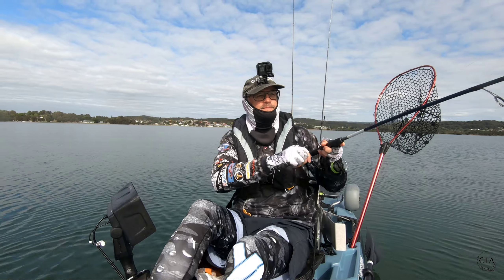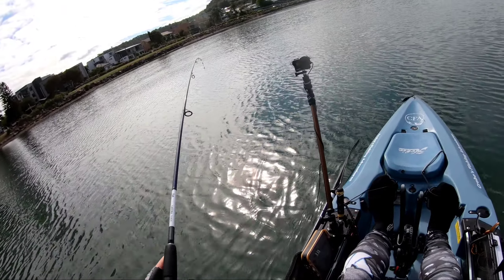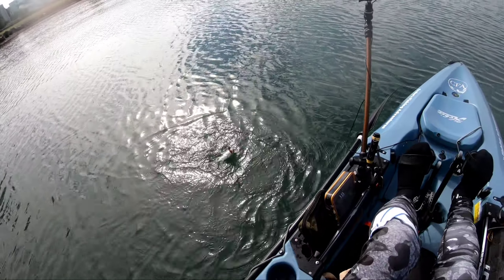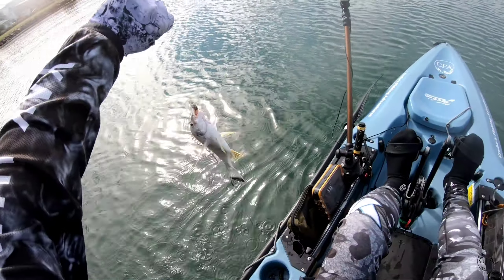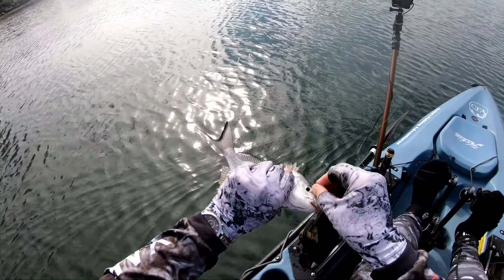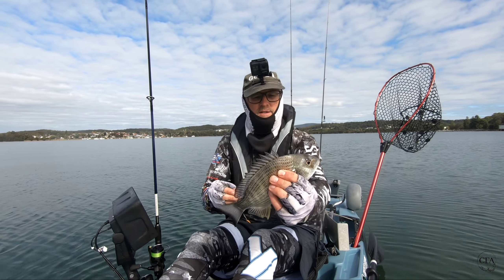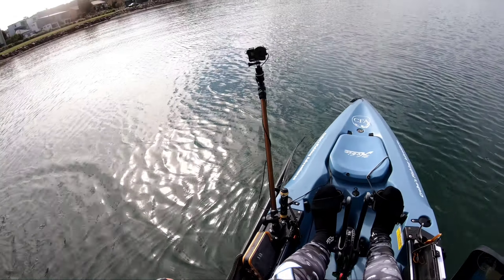Got another one guys, pretty much next cast, if not a couple of casts after it. But it's not as big, unfortunately — it's probably 26. We'll chuck it back, see if we can get a bigger one.